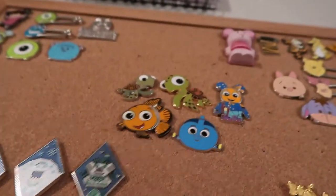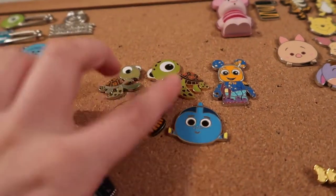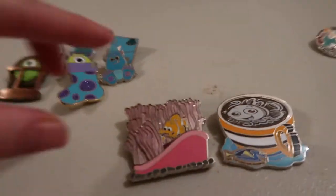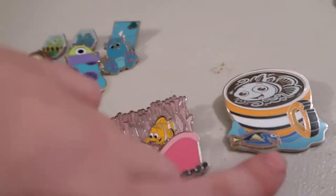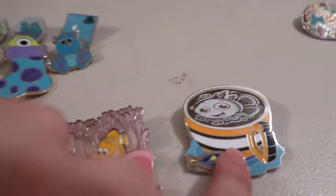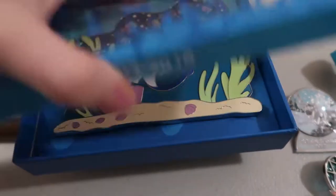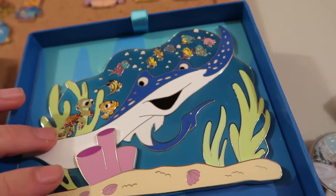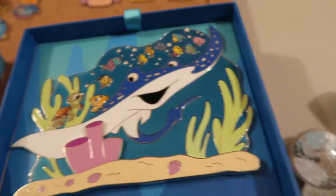The next collection is Finding Nemo. I have Dory Tsum Tsum, a Nemo, two different Squirts, and this Nemo Vinylmation. I also have Nemo and Marlin from this limited edition one, and the Nemo Latte with Character pin. The last one for Finding Nemo is this big one — the only jumbo pin I have in my collection — it's Mr. Ray with all his friends, including Squirt, Nemo, and all the other classmates.